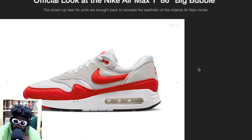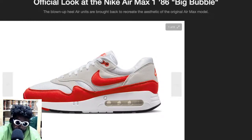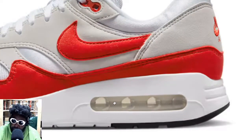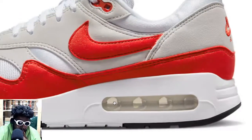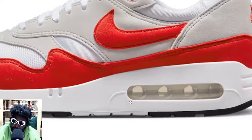These look absolutely beautiful. If you know anything about the history of them — essentially when the Nike Air Max first came out, they were called the 86 or 87, after the year they were made. They initially had this really massive, big bubble on them. And over time, because the bubble is so big, and they didn't make them properly out of the right material, they'd pop and burst a lot, so people were sending them back. They had loads of quality control issues.